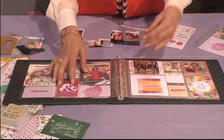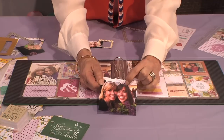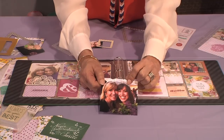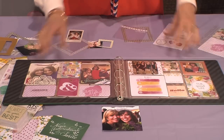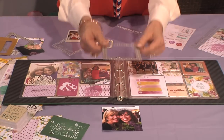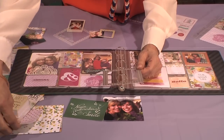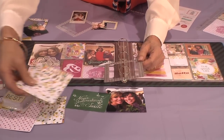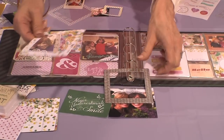Let me show you an example — this is a memory of my daughter's graduation. Here's Lexi when she graduated from college. I wanted to share this memory, so there's my four by four. I took one of our little frames in the chevron pattern — look at all these cute designs. The frames come in three sizes and they're already perforated, so BAM, you just pop one out.